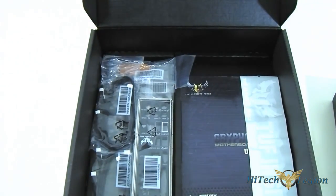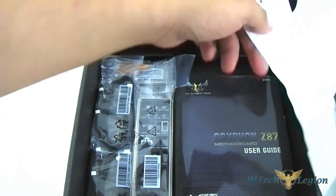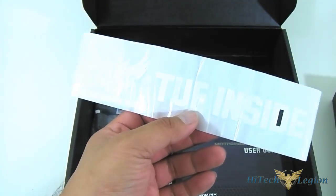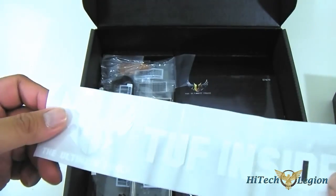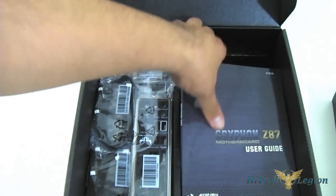Of course, the TUF Series — if you can guess by the name — is the toughest mainboard series from ASUS and they provide the highest warranty of five years. I believe the ASUS ROG is almost five years, so I'll have to verify that, but the TUF Series definitely has five years. And here you get a TUF Inside sticker — it's a transparent sticker for your case bumper.